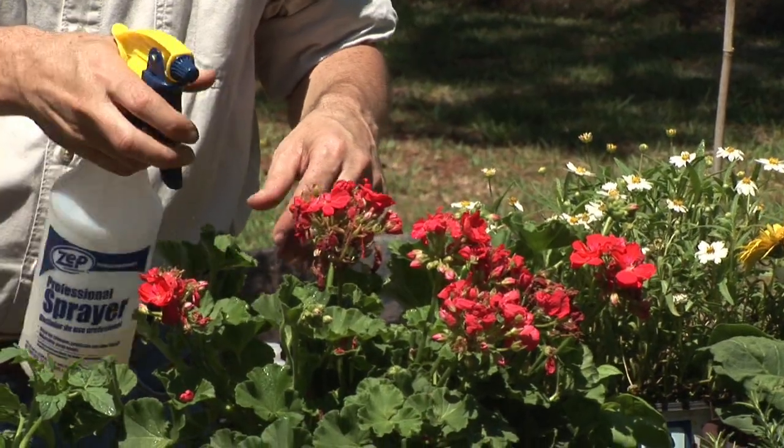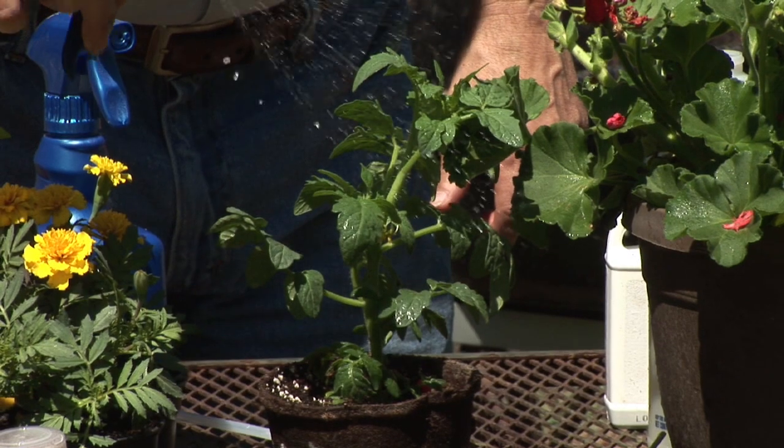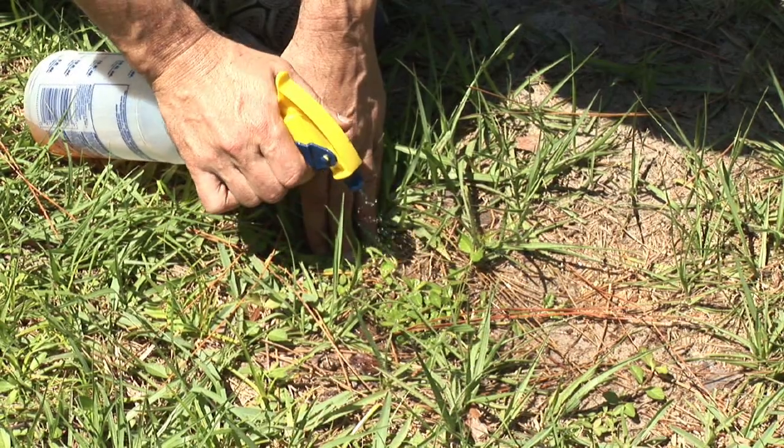The nice thing about neem oil is it's also effective as a fungicide, and a variety of other insects that may be infecting your plant. So you don't even have to actually identify the exact problem. Just go ahead and treat with the neem oil diluted into your spray bottle and you'll have great success in getting rid of plant mites as well as fungus and other plant pests that might be giving you a hard time.